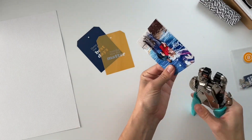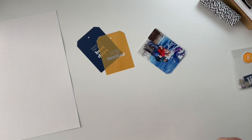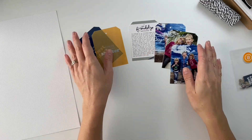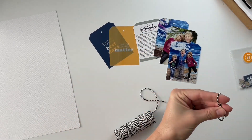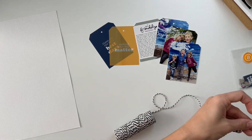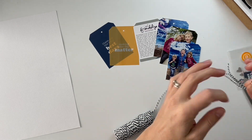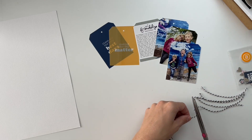I'm using two of the transparent tags, which were an add-on for this particular Story Kit. I really loved the colors of them — they have a deeper blue and a kind of sunshiny yellow. They blended super nicely with some photos I had taken of our families during a trip we went on together this summer.